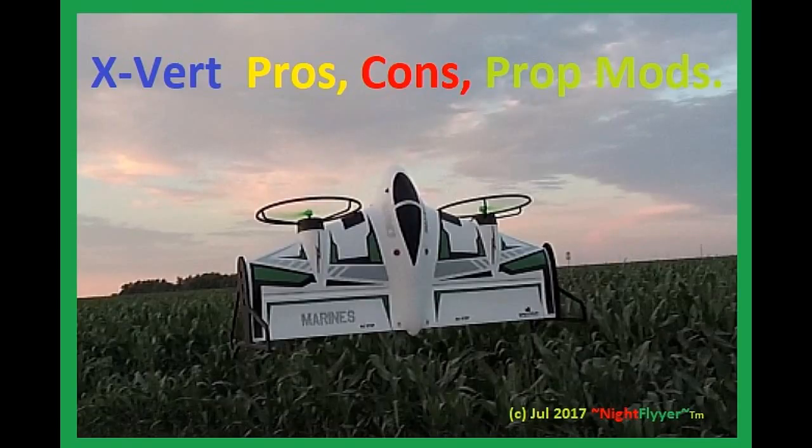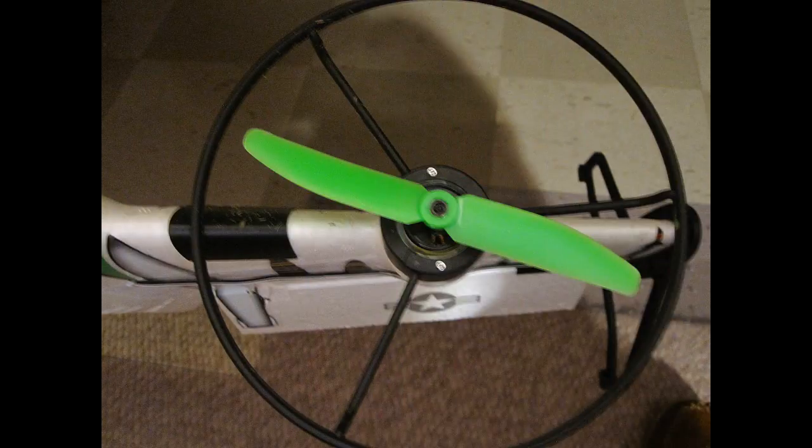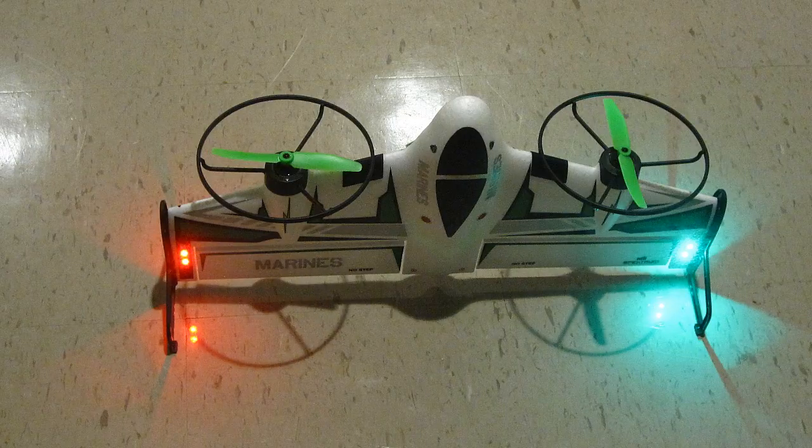Hello folks. If you've seen my previous video on the X-Virt, you know I modified the props with the green ones and have not broken one since. The roll rate on this plane is absolutely crazy and it's very hard to tell whether you're upright or inverted when you stop rolling. So for that reason I decided to add some lights in typical FAA fashion — red on the left and green on the right.